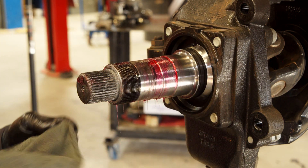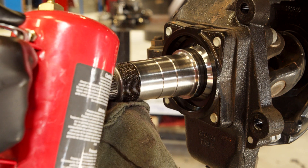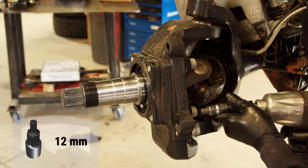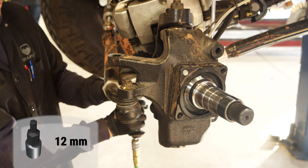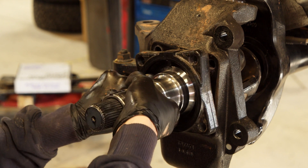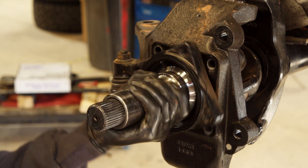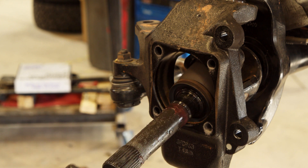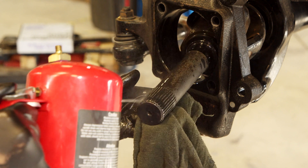Clean the spindle off. Inspect the spindle — look for any excessive wear or damage. Clean the area where the stub shaft meets the spindle. Remove the spindle by removing the four bolts connecting it to the knuckle. Slide the spindle off, being careful not to pull the shaft out of the housing. If the spindle doesn't want to move, hit the end of the shaft with a dead blow hammer and the spindle should come loose. Clean up the stub shaft as best you can. There are two seals and a washer that will come off and need to be cleaned.